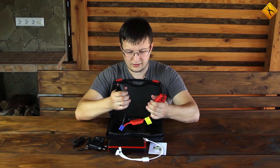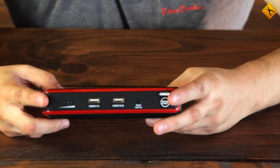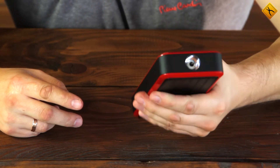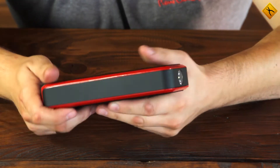You can use the alligator-type power clamps to connect in parallel to the car battery. The jump starter has a high quality and solid design. It feels good to hold in your hand. There are no gaps and everything is well attached.